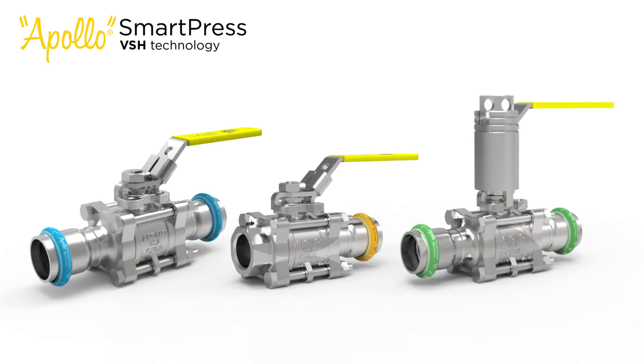A wide variety of options and features are available, from standard press-by-press end connections with latch lever locking handles, to press-by-female pipe thread connections and even stem extension versions. Apollo SmartPress 86V 3-piece valves are designed to cover your specific installation needs and requirements.